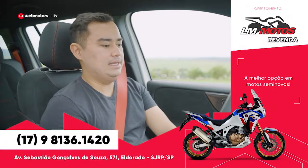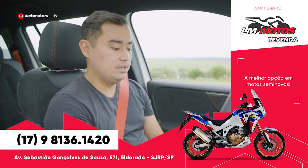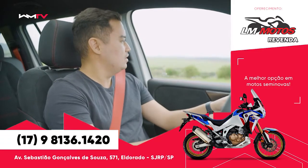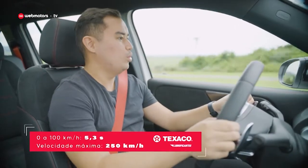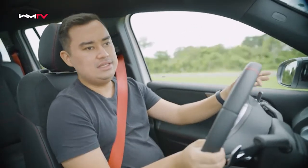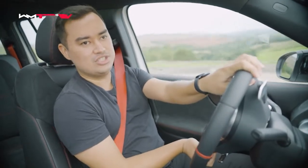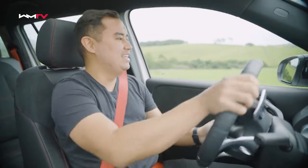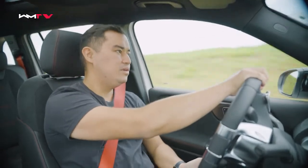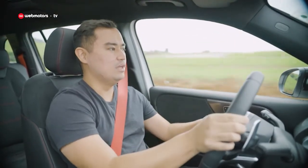Parei o carro rapidamente na reta para a gente ver o modo de arrancada, o Race Start. Só colocar o pé no freio — no Sport Plus já está setado — e o pé no fundo no acelerador, vamos tirar com tudo. 5,3 segundos, 0 a 100. Uso também as aletas galvanizadas, que têm presença e deixam tudo muito mais divertido. Essa curvinha aqui é maravilha.